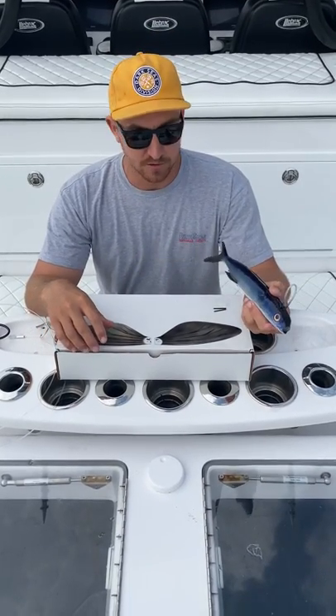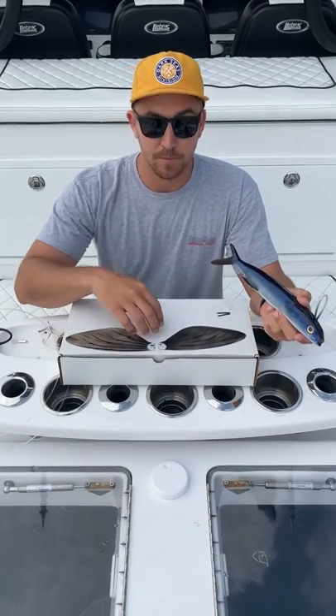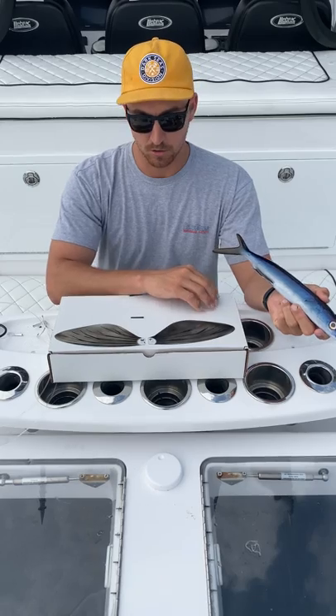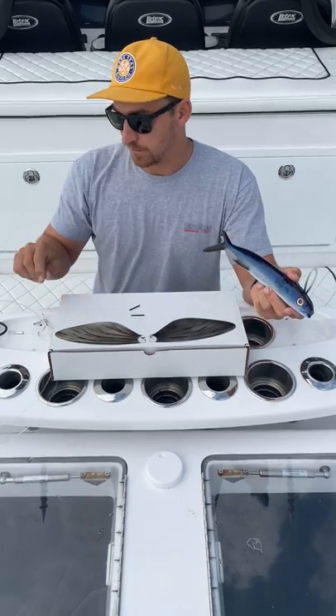Here's how it's pretty much going to come in your kit. There's going to be a five pack of right wings, a five pack of left wings, these carbon fiber pins, these rubber hook retainers, and then your hook rig right here.